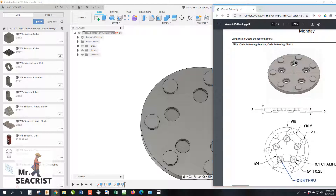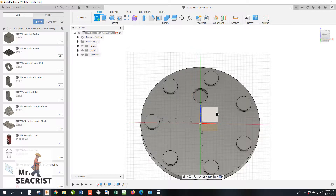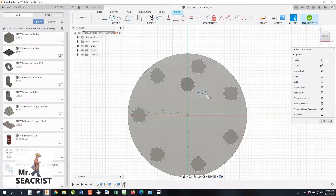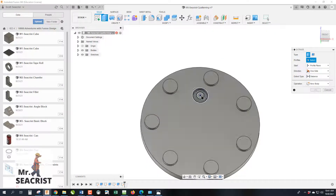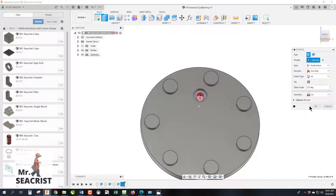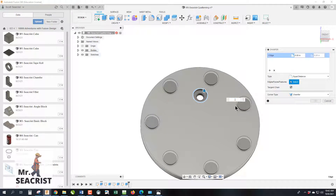There's more we could have done: if you look at the drawing, there's a hole with a chamfer on top. We could pattern all of those features together. We'll slide the timeline indicator back before the circular pattern to remove it, then add the additional features. Start another sketch, draw a 0.5-inch diameter circle, use concentric constraint to center it, hit E to extrude it all the way through the part as a cut, then add a 0.1 chamfer on the outer cylinder.